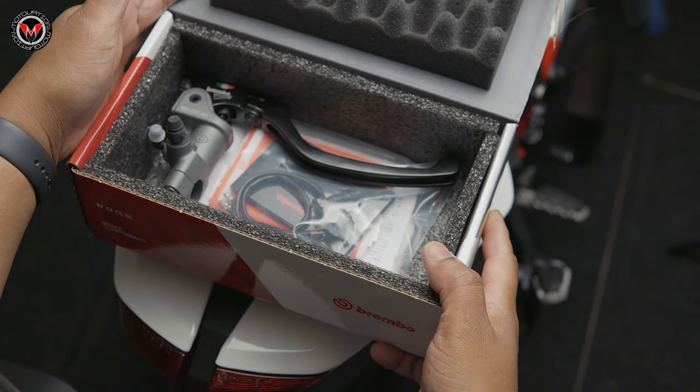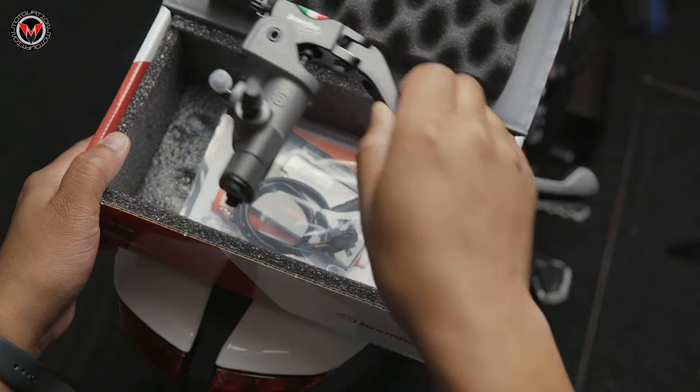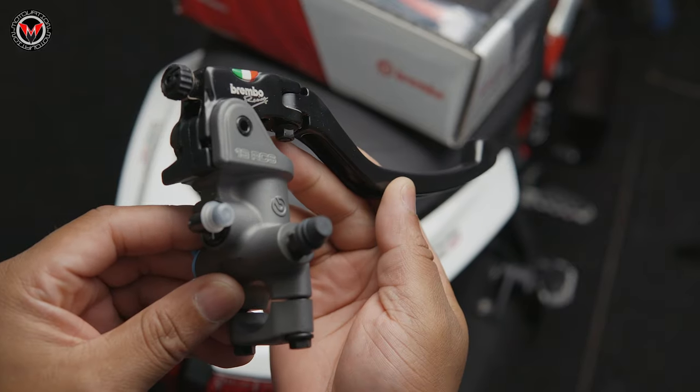If you're currently interested in seeing a detailed unboxing from the last video when we unboxed the Brembo Master Cylinders RC8 16s and 19s, click the link above. Definitely recommended.